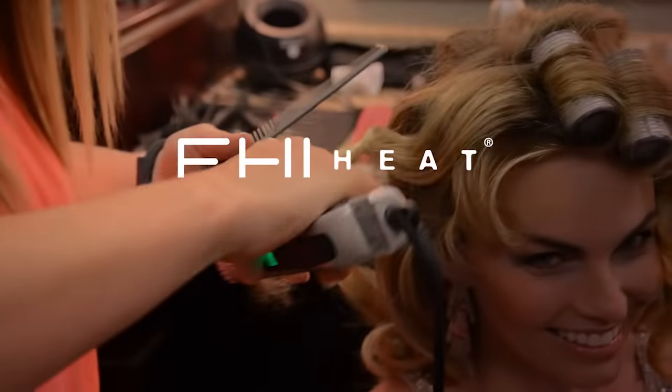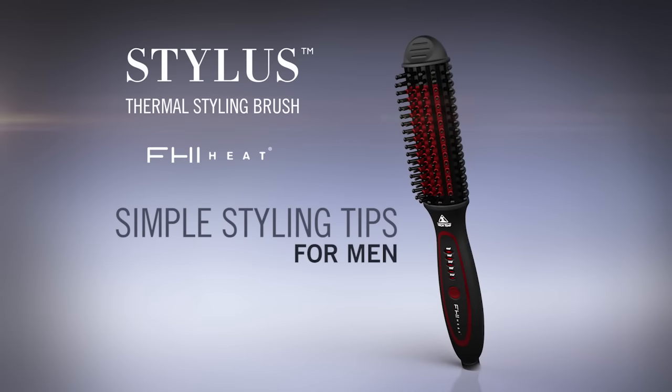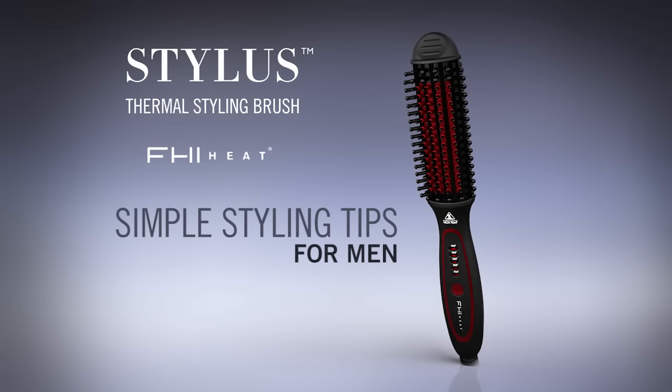Hi, I'm Gregory Patterson with FHI Heat, the beauty industry's number one maker of professional hair products. Now I know a lot of you guys out there have a challenge blow drying your hair. Well, you know what? You don't have to any longer.